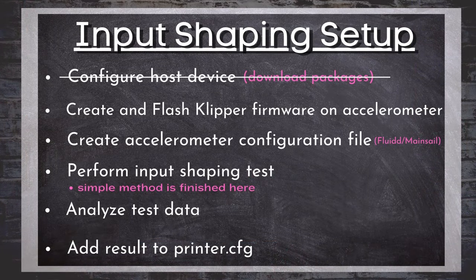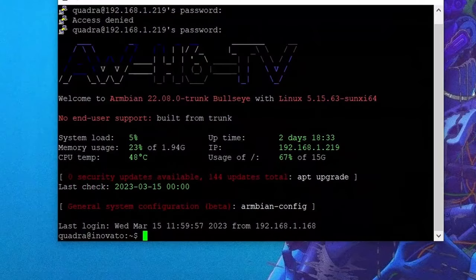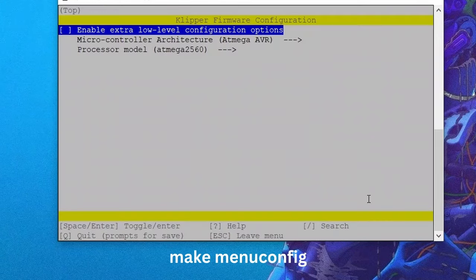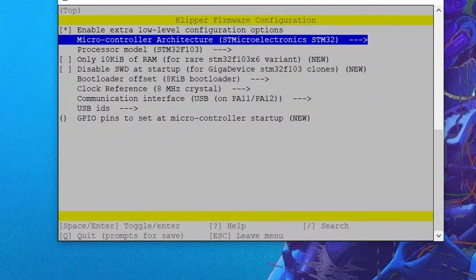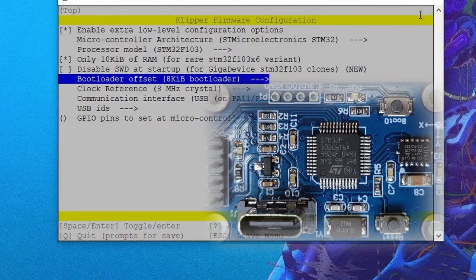Now that our host device is configured for input shaping, we need to set up our accelerometer, and that requires us to flash Klipper firmware onto it. To do that, we continue to use the terminal line of our host device to set up and create the firmware image. We need to change the directory to our Klipper folder, then open our firmware image creator using the line 'make menuconfig'. This should look familiar as we used it when we initially flashed Klipper onto the main board of our 3D printer.